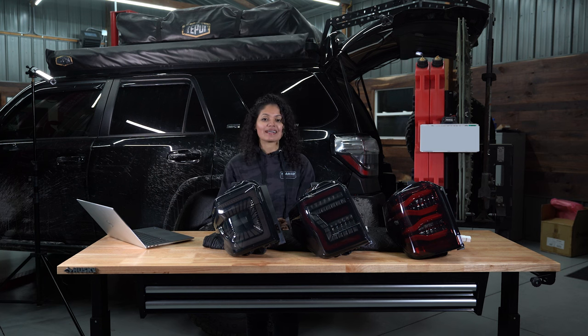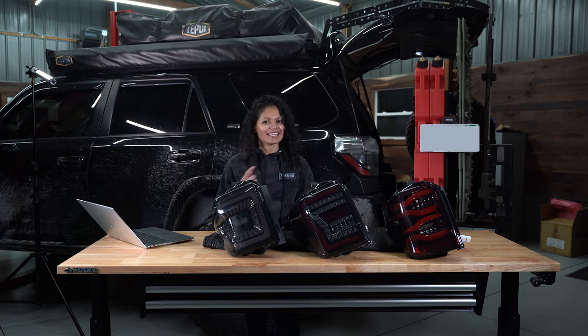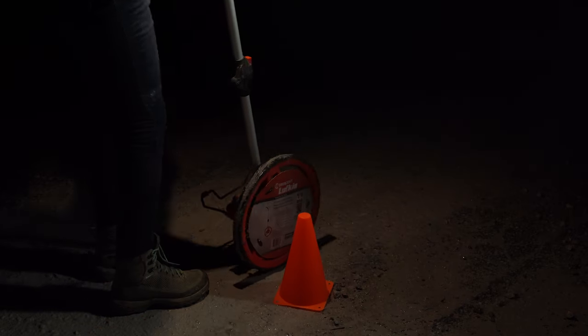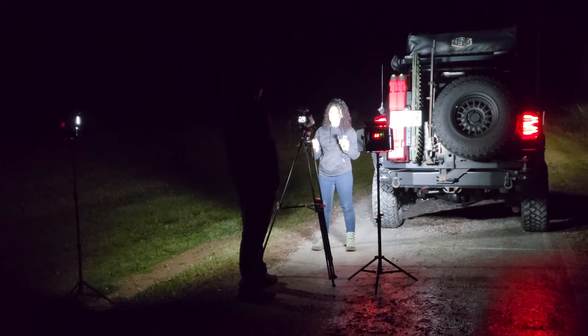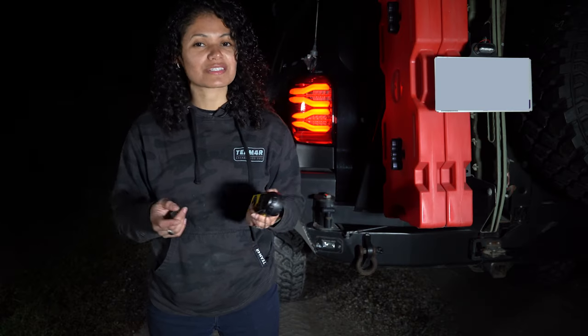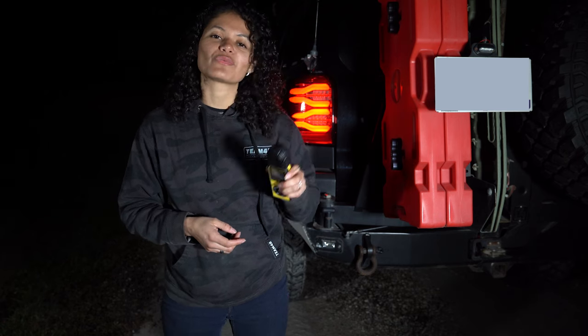We're going to put these lights in a head-to-head battle for brightness. The only way we know how to do that is with the light meter, and the only place we can do that is outside. We understand the lux meter may not be the best tool for this, but it is a control, so that's what we're going to use. We're out on a dark gravel road — it is pitch black out here. We're going to toss the drone up to see if we can notice any differences from above, then bust out the lux meter to measure which light performs better.